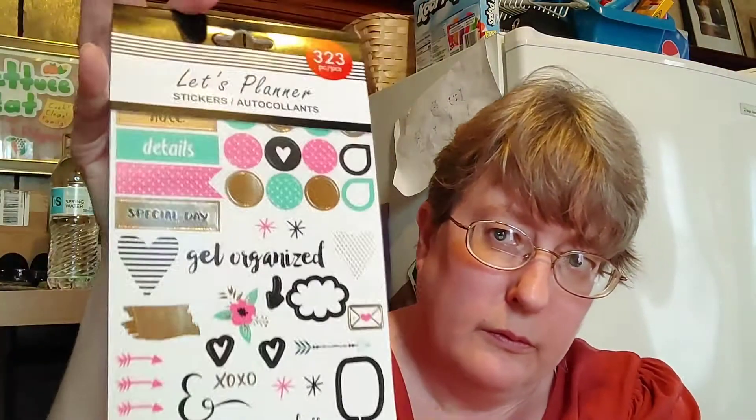If you like to plan, I found some planning stickers with all different types throughout the package. I have a planner book and I'm going to be planning my videos to make them more defined. I also picked up this to-do list to help out with my videos — I can write everything down to go into my planner with the stickers. I have to let my girlfriend Jen know about these because she loves that kind of thing. At the Dollar Store it's just a great deal.